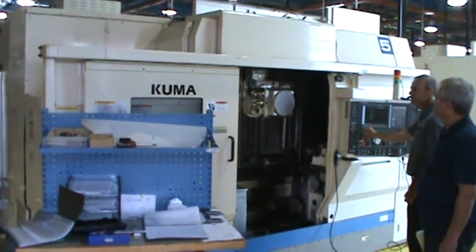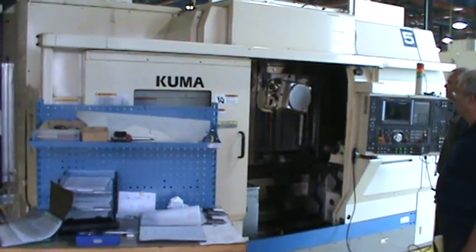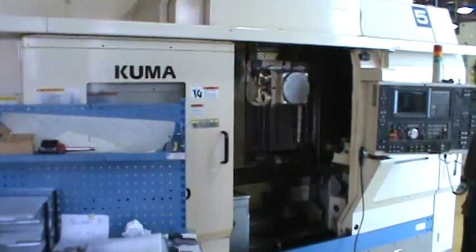This is Okuma number 5, serial number 0097, Okuma Mac Turn 30.